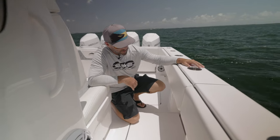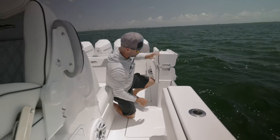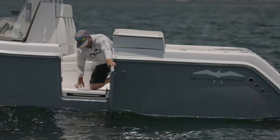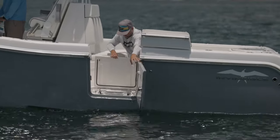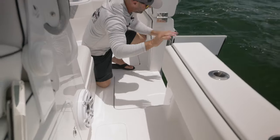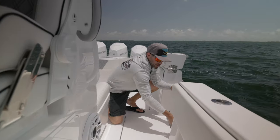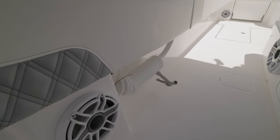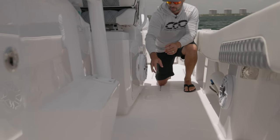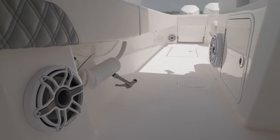I want to show you this whole side door — it's a two-piece. This comes up and over, then opens outward and has a pin to lock into the hole. What's really nice is that the ladder is tucked away right here. You can deploy it with no problem — it's completely hidden. Tucked underneath the cap, you have fresh and raw water washdowns, JL audio speakers throughout the entire boat, and under the leaning post they added additional tackle storage both port and starboard.